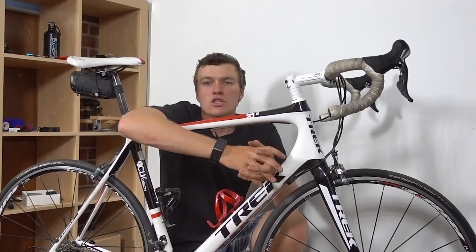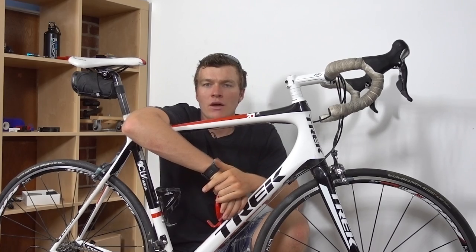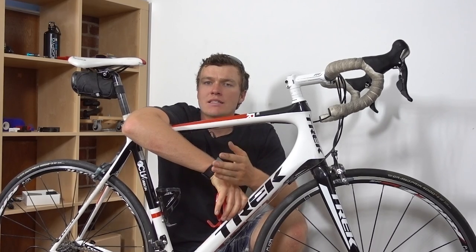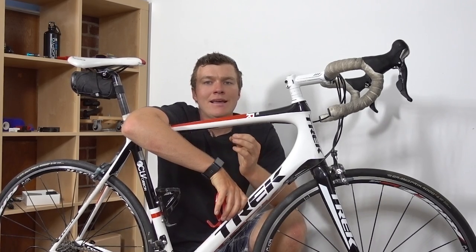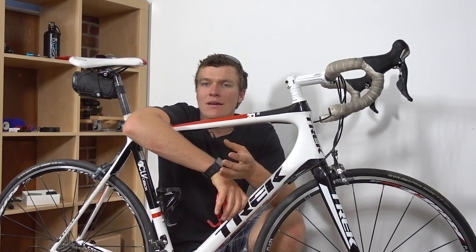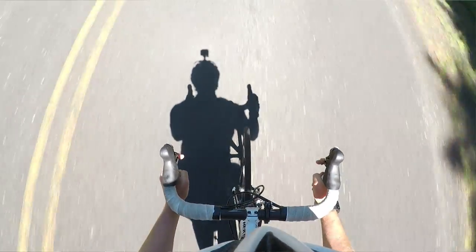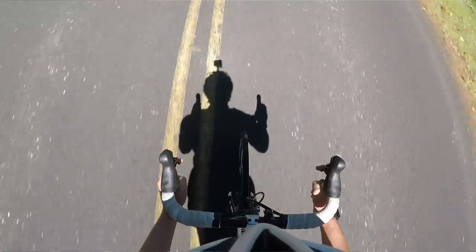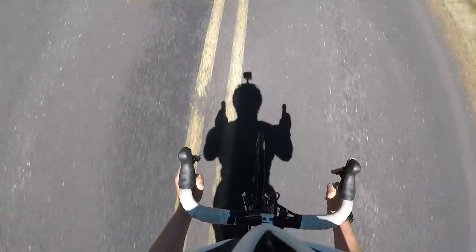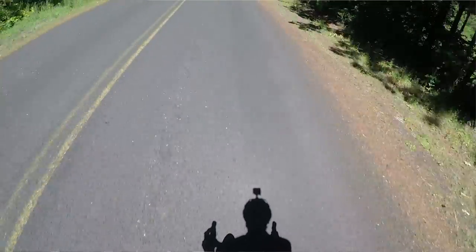The other body-mounted shot we have to cover is the helmet mount. This is a really classic shot for biking, but what's important is to make sure there's some perspective in the shot — either trying to get the brim or visor of your mountain bike helmet in there, or mounting the camera on the side of the helmet to pick up a little bit of the helmet in the shot. That helps stabilize the shot. Without that, a helmet-mounted shot while biking will make the camera feel like it's floating.